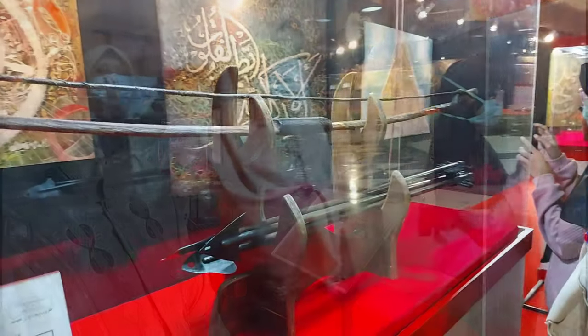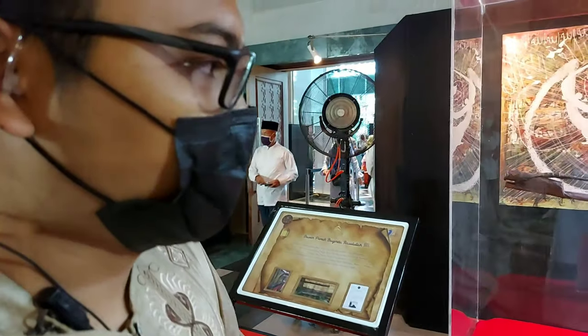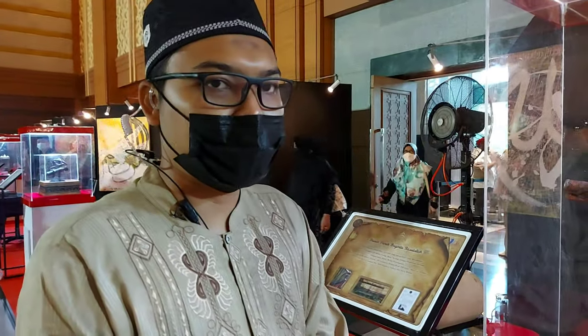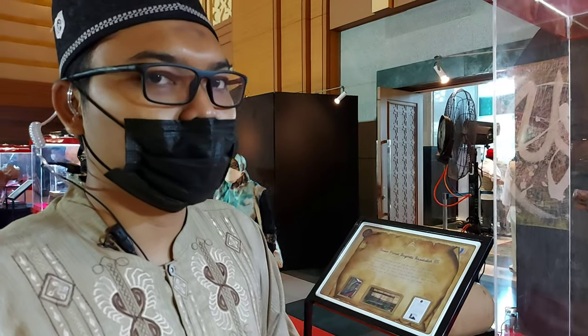Ini adalah busur panah dari zaman Rasulullah SAW, terbuat dari kayu ayusia. Busur panah ini biasanya digunakan untuk memulai atau menandai awalnya perang — jadi anak panahnya dilepaskan sebagai penanda perang dimulai.